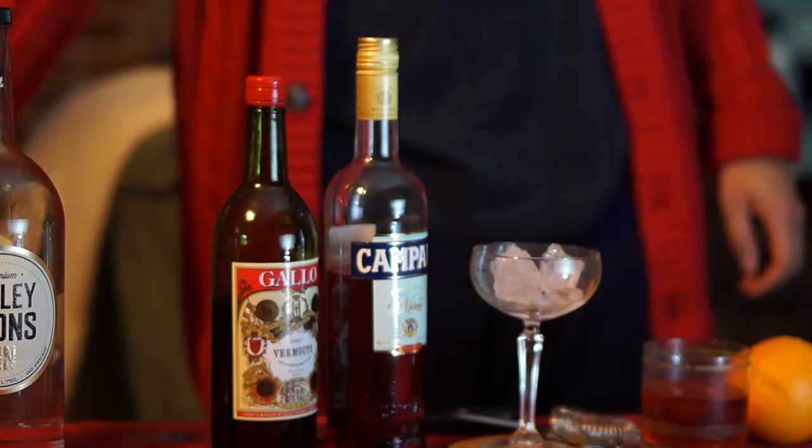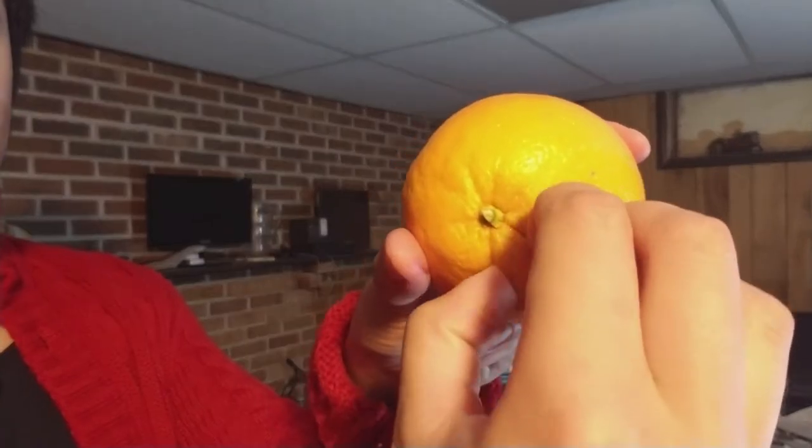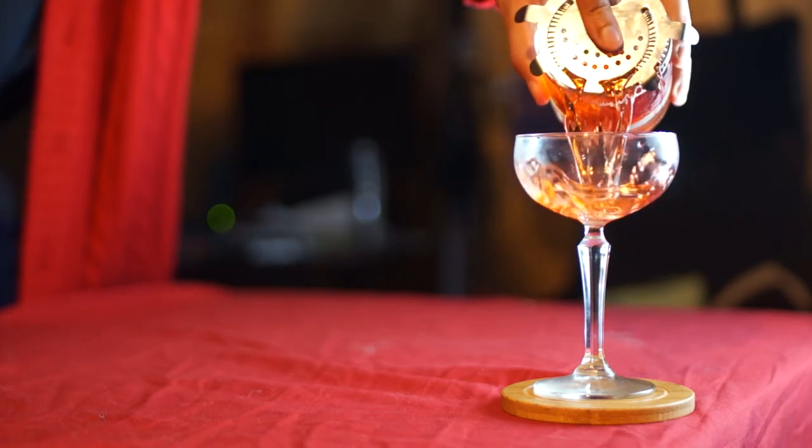Switch camera angles just because you can, and then take your orange and slice just through the skin twice so you can peel it off. Set that aside for now and strain the drink into a coupe, engaging slow-mo as you do so.